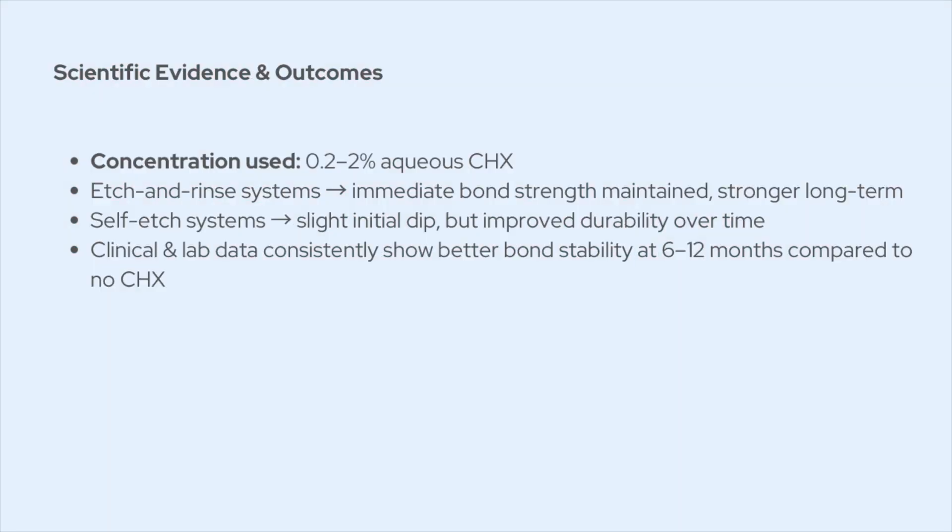But does it actually work? Studies — both lab and clinical — show that using anywhere between 0.2% and 2% chlorhexidine after etching really slows down bond degradation. In etch-and-rinse systems, immediate bond strength usually stays the same, and long-term — like six months or a year later — it's much better compared to not using chlorhexidine. In self-etch systems, there can be a small drop at the start, but the bond still holds up better over time. So the durability effect is the big headline.